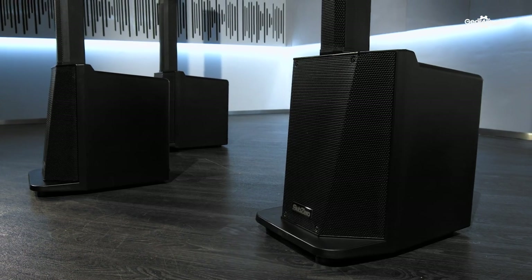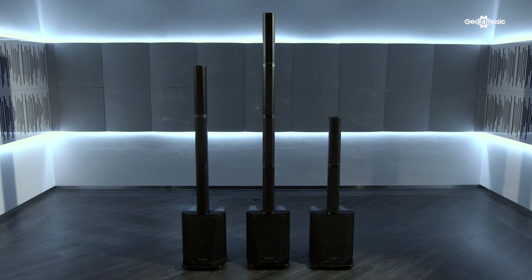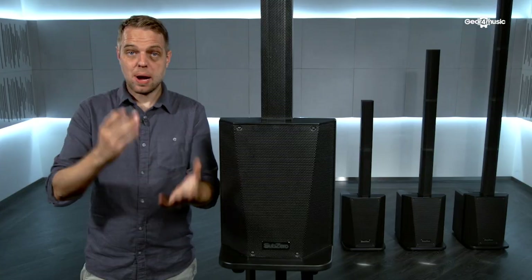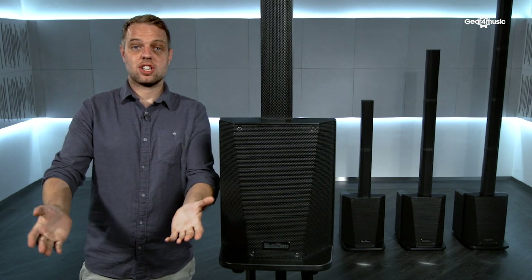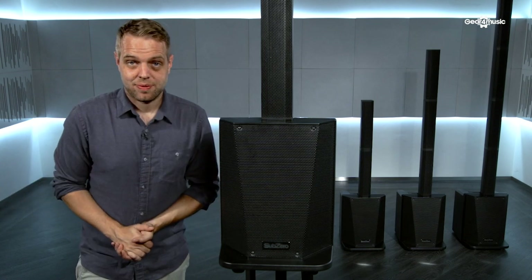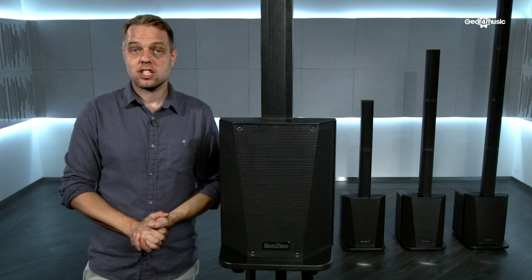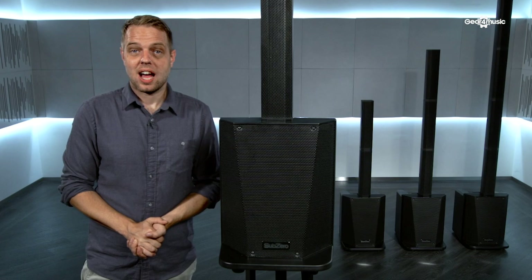So as we can see, the SZPA L410X is a versatile, compact, and really feature-laden PA that will be perfect for your presentation or performance in any setting. For more information about this product or any other in the Sub-Zero range, please visit the Gear 4 Music website, and we'll see you next time.